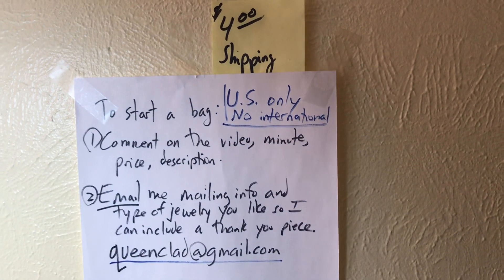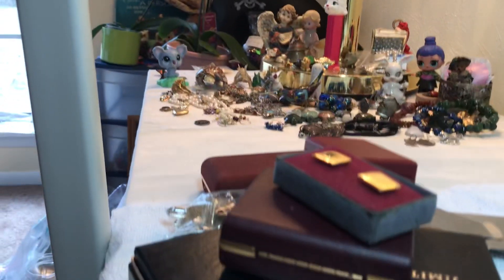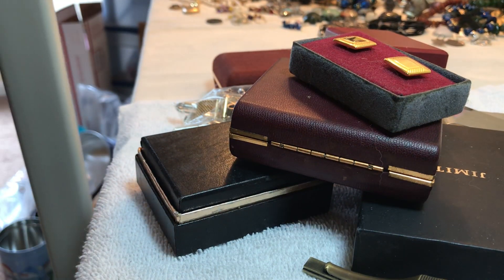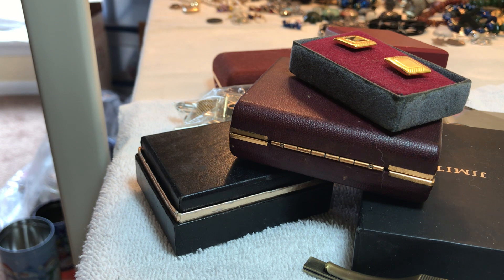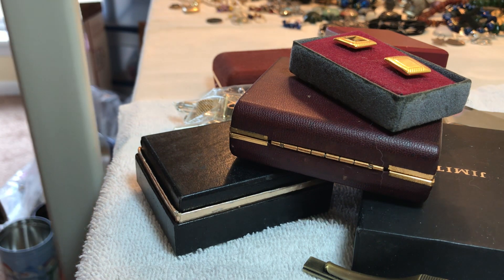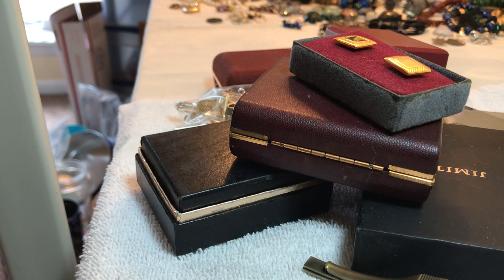Welcome to the video! If you're new, just send me an email with your mailing address and we can get a bag started. All you have to do is make a comment on the video — a new comment for every piece you'd like — with the timestamp, price, short description, and then I will say it's yours or it has sold. We generally try to get a bag going, maybe two weeks' worth, and then we pay and we mail. I said we would do the guy stuff, so we're going to do that.